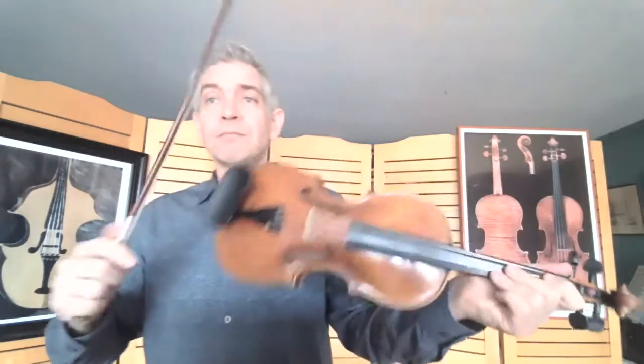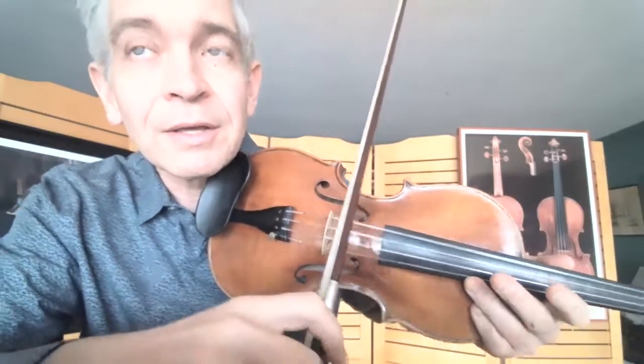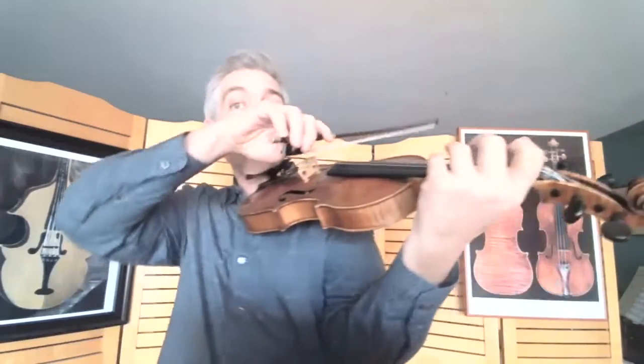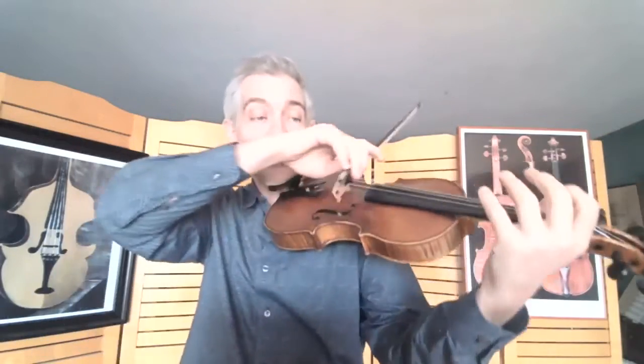I can feel it in my hands right now. And when we draw the bow across the string, you can see very closely the G string is vibrating. I can actually feel that vibration in my neck, in my hand, in my other hand, and throughout my chest area. So the vibrations are all around me.